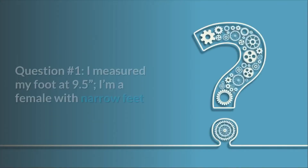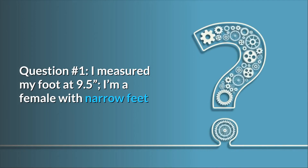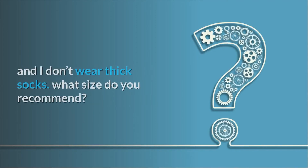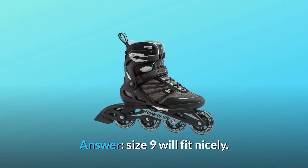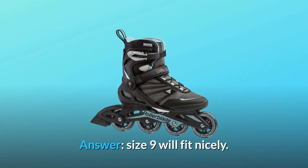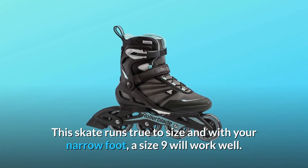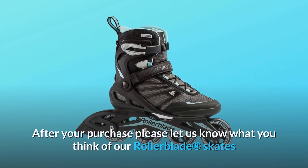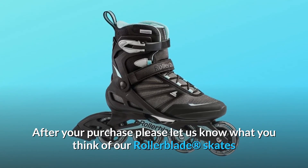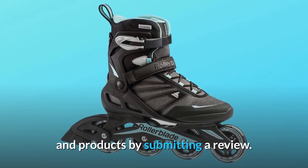Some common questions. Question 1: I measured my foot at 9.5. I'm a female with narrow feet and I don't wear thick socks. What size do you recommend? Answer: Size 9 will fit nicely. This skate runs true to size and with your narrow foot, a size 9 will work well. After your purchase, please let us know what you think of our rollerblade skates and products by submitting a review.